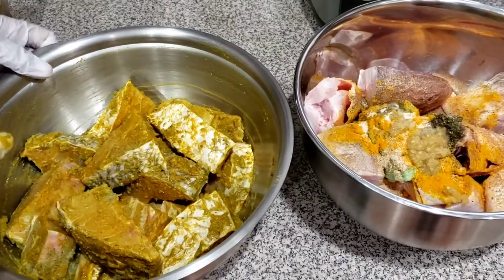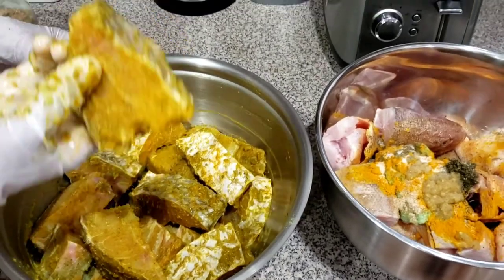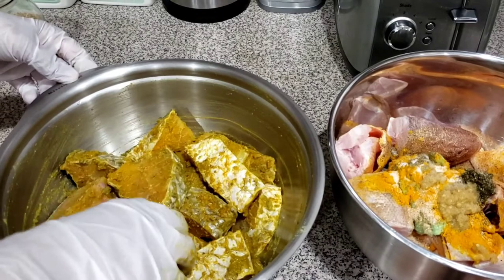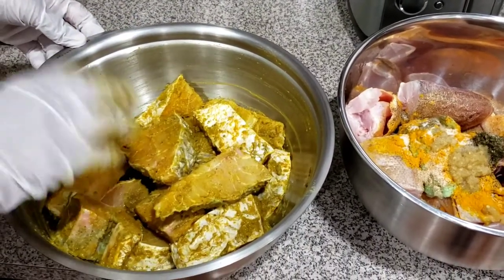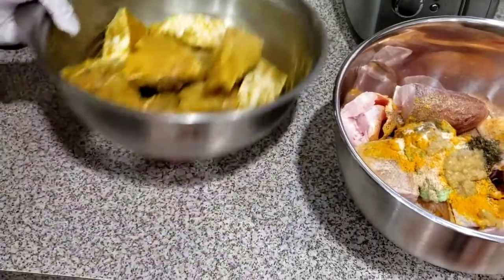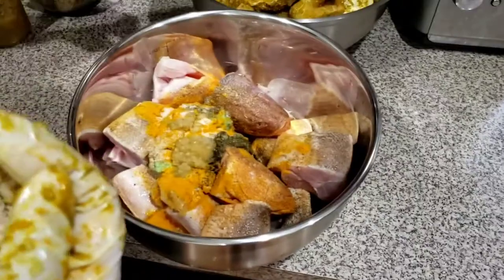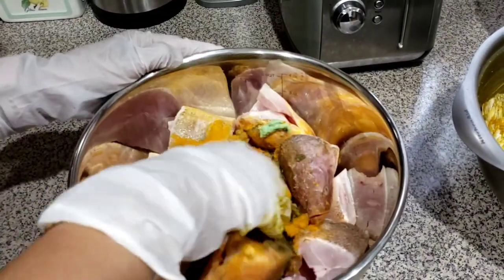I'm finished with the snapper — everything is coated nicely. I'm going to set this aside and work with the butterfish now.